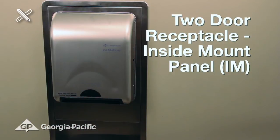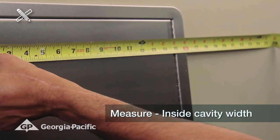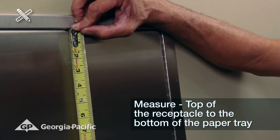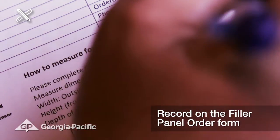For a two-door receptacle inside mount filler panel, measure the receptacle inside cavity width to the closest one-eighth inch and record it on the filler panel request form. Next, measure from the inside cavity top to the bottom of the paper tray and record it on the filler panel request form.